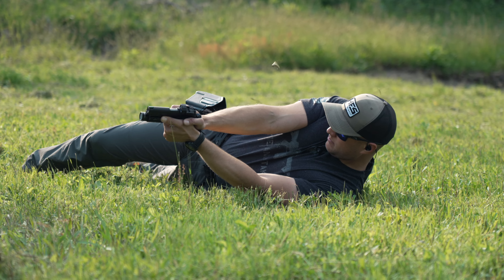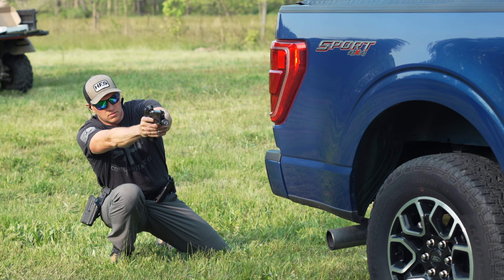I'm Mike with the Hunt Fish Shoot channel coming at you for the Armory Life, and today I'm going to be covering positional shooting and how it applies to motor vehicles or cover.